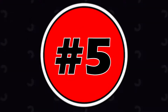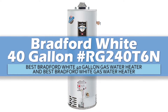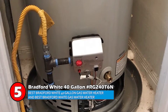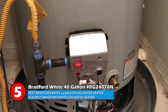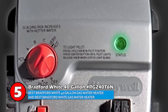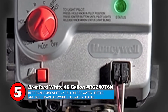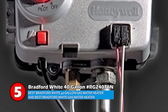First, we have the best Bradford White 40-gallon gas water heater and the best Bradford White gas water heater: the Bradford White 40-gallon RG240T6N. Its installation is so easy that you can even do it yourself. It is maintenance free and does not require regular cleaning of the air inlet opening or flame arrestor, which most gas water heaters need regularly. This truly makes it stand out as the best gas-fueled water heater.